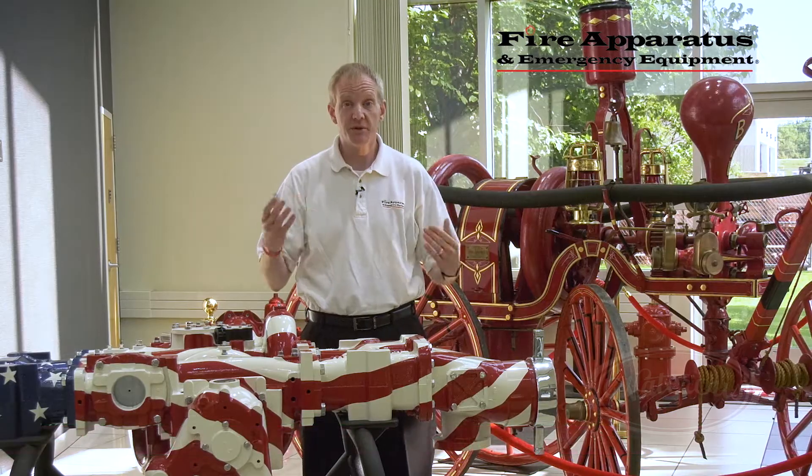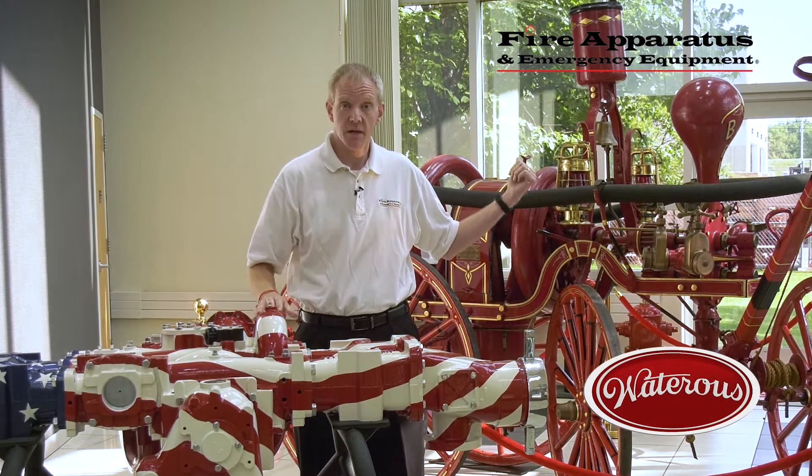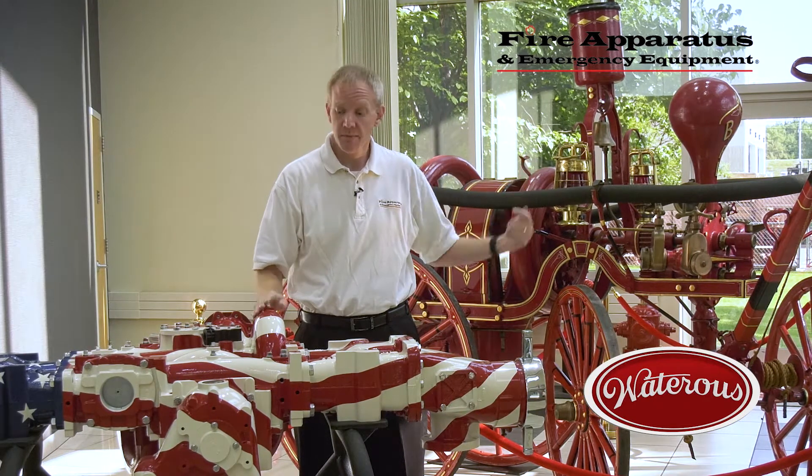Hi, Chris McLuhan here with Fire Apparatus and Emergency Equipment, here today at the Waterous Headquarters in South St. Paul, Minnesota. I'm standing between two pieces of history here. Behind me is a turn-of-the-century gasoline engine driven pump, and in front of me is a Waterous CS pump. We're here today to talk about the Waterous five steps for a quality fire pump.